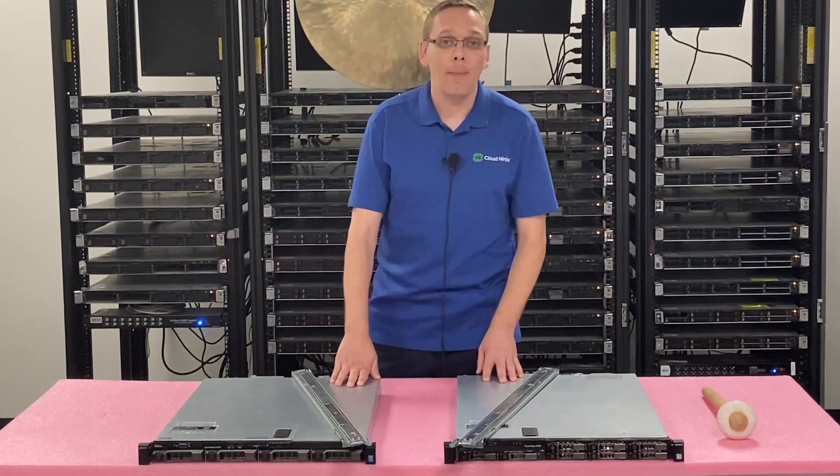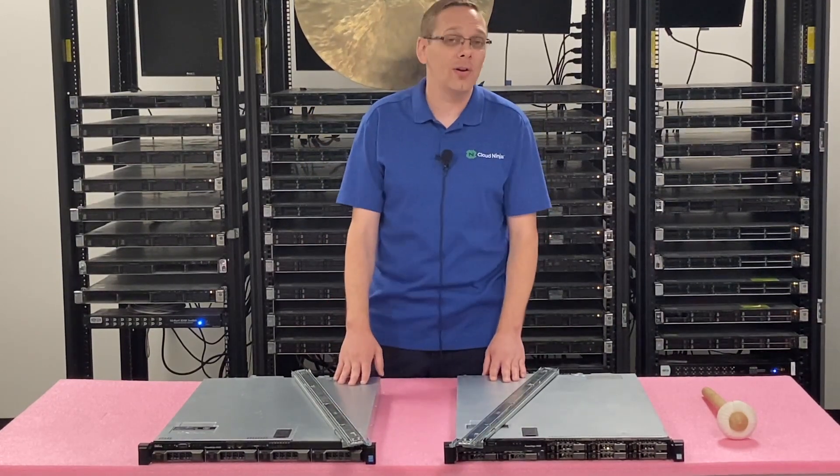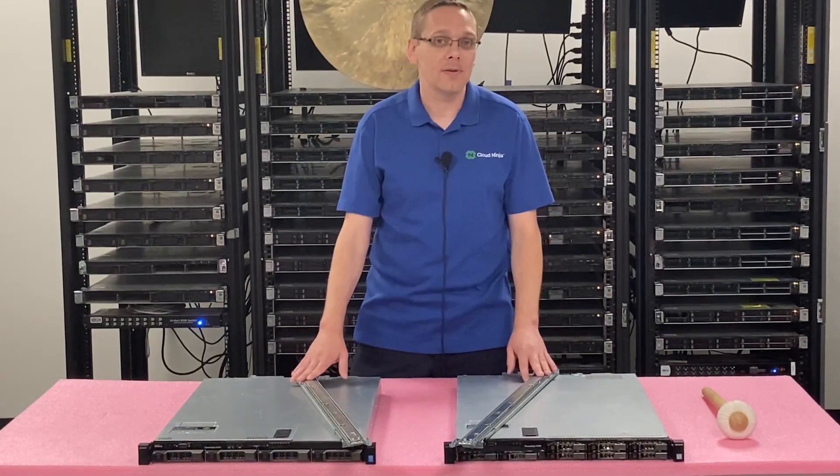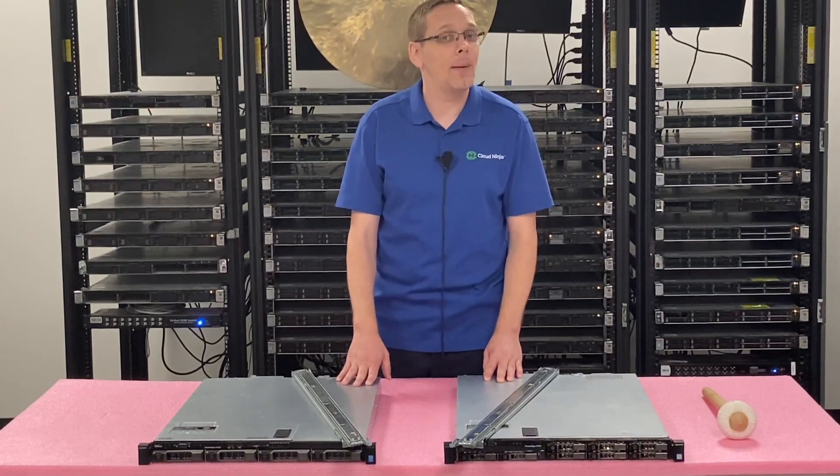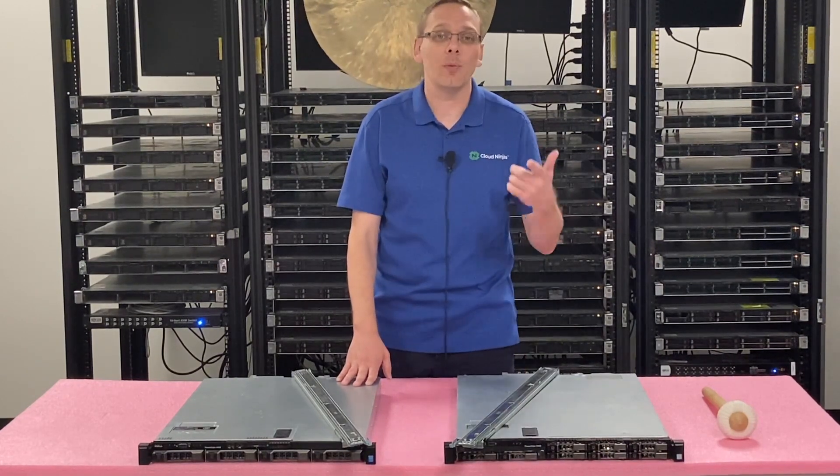This video is going to be about how to rack your R430. All you're going to need is a pair of sliding rails. You can technically use static, but what we're going to be doing in this video is sliding rails, and we will not be doing cable management. Let's go ahead and hop in and show you exactly how to do this.